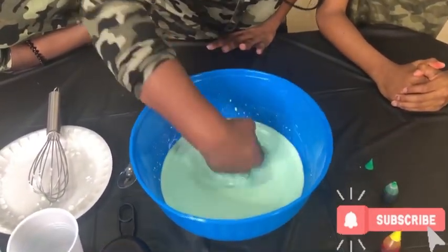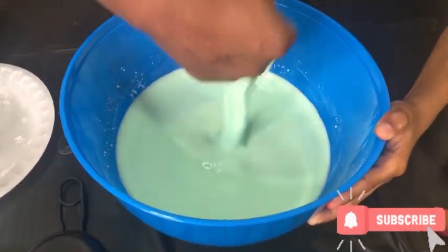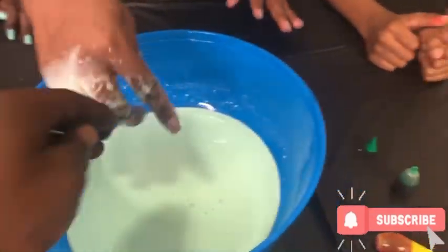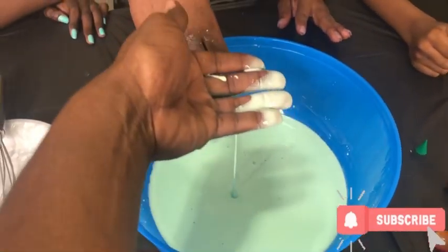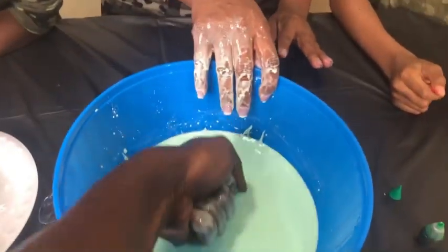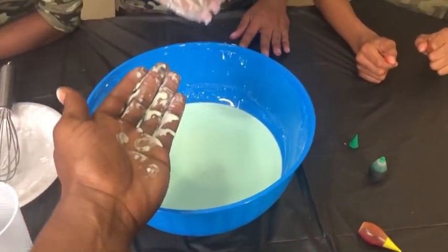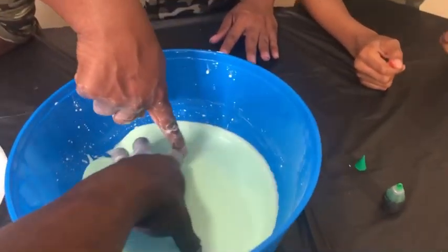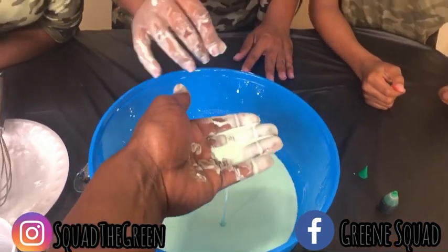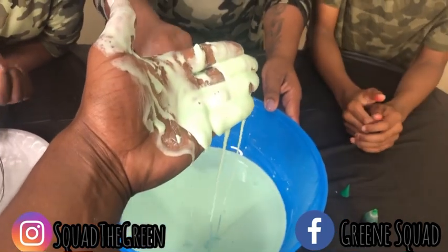When you punch on it — oh wow! Can you guys see that? So when you punch on it, it turns into a solid. But when you touch it gently like this, it turns into a liquid. But when you hit it hard like this, it turns into a solid. When you pick it up slow, it's a liquid. But if you pick it up fast and hard, it turns into a solid, and then it goes back into a liquid.